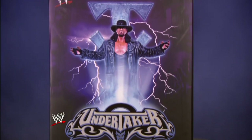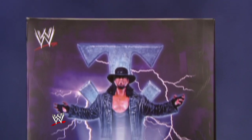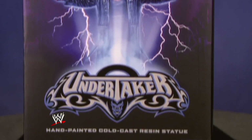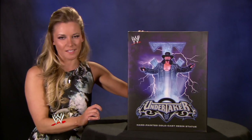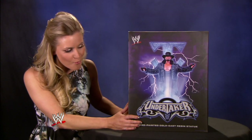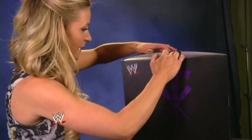This thing is absolutely massive — it's really heavy, actually. I'm very excited for this; I'm glad I get to do the Undertaker one. It's a pretty big deal. The Phenom is the first in a highly anticipated new series of mega-detailed resin statues featuring WWE's iconic superstars. Right now, I'm gonna take you guys on a complete unboxing of this Undertaker statue.